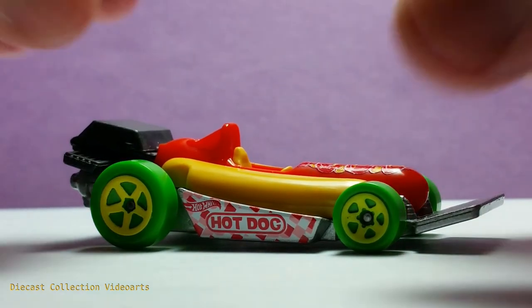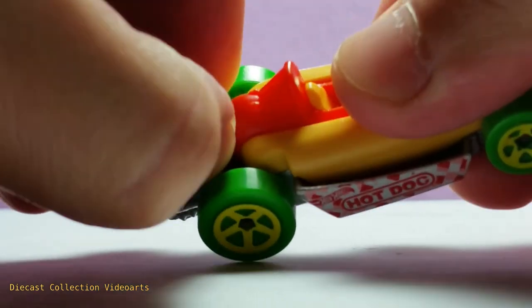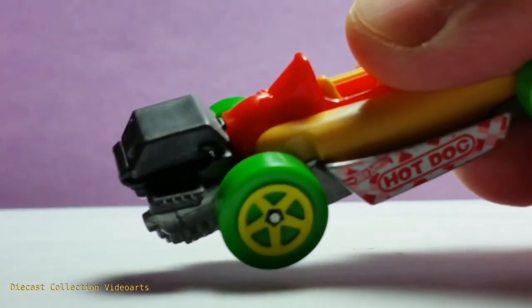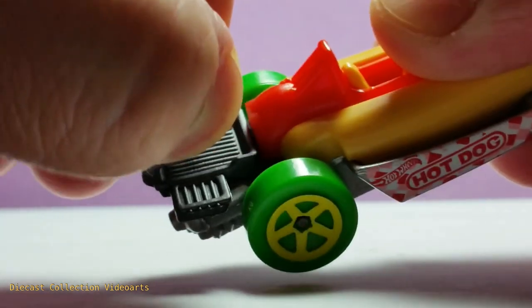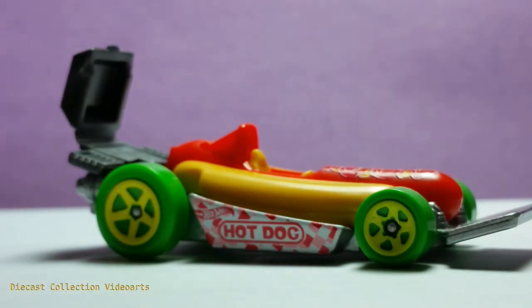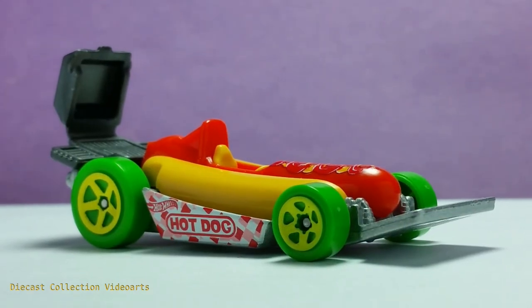If you want to make it like in the original pose, you just hold the knobs on the sides of the grill part. Hold the knobs and pull it gently — it's back to the original form. This ends my video on the Street Wiener by Hot Wheels. Thanks for watching, enjoy your collection, and see you with the next model.